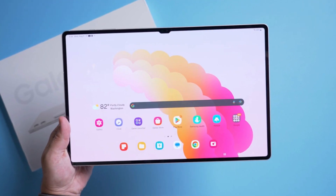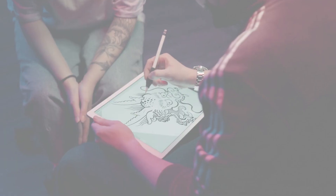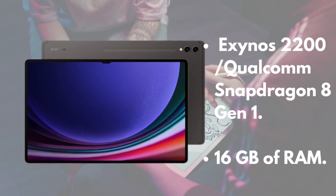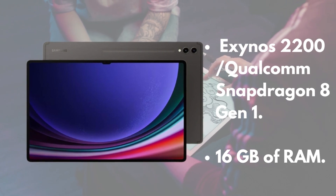In terms of performance, the Galaxy Tab S9 Ultra is powered by Samsung's own Exynos 2200 or the Qualcomm Snapdragon 8 Gen 1, depending on your region. It's paired with up to 16GB of RAM, ensuring smooth multitasking and gaming.